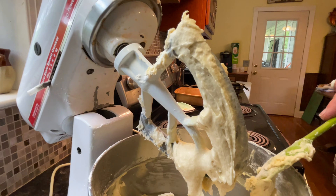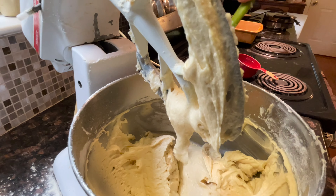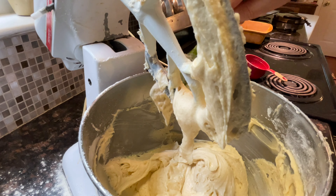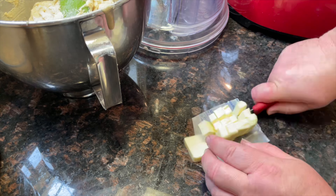Keep it on low so you don't want to over-mix it. The batter is going to be a heavier consistency than a normal cake batter.